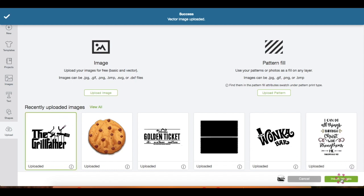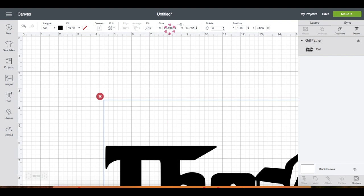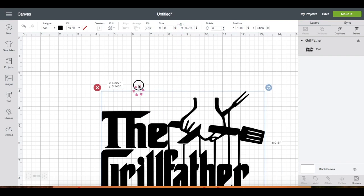Click on the file you uploaded and then click Insert. Right up here you can adjust the size of the image, and I'm going to put nine inches in width. Then I'm going to drag the image up.